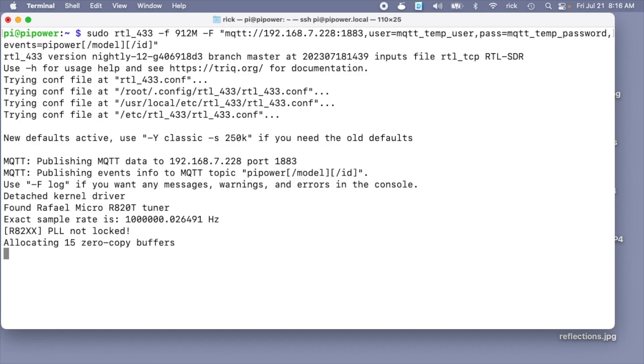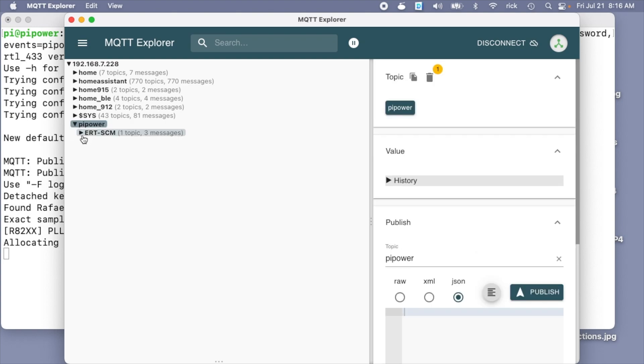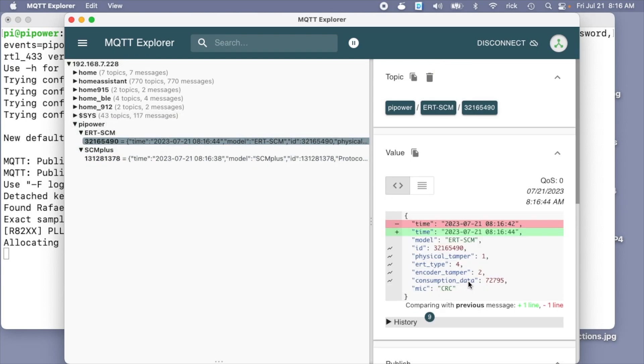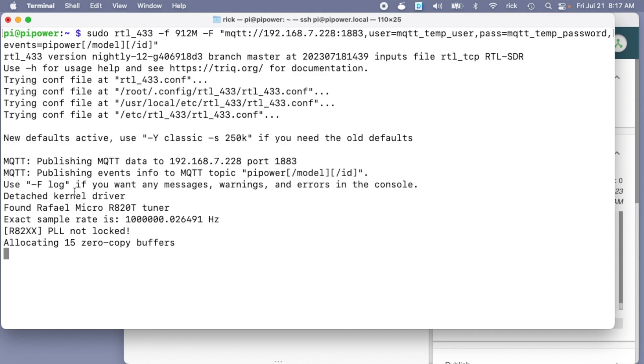I'll hit Enter so now we're collecting data. I'm going to use MQTT Explorer, which is also connected to Home Assistant, to check out the data we're collecting. In MQTT Explorer we can see pi_power — I'll expand it and here we see ert_scm and scm+. I think these are actually my meters; you want to look at those IDs and check them on your meter — there will be a label printed on your meter with that same ID. This data is now being fed into Home Assistant.